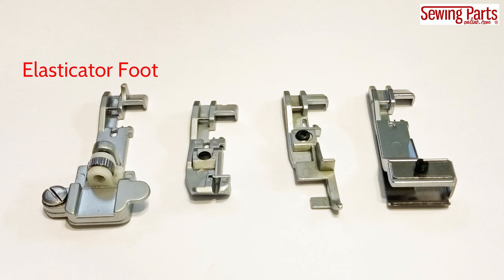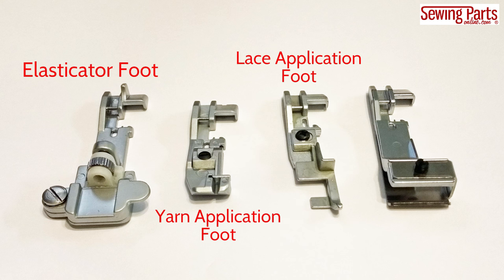The elasticator foot, yarn application foot, lace application foot, and the gathering foot. There really isn't much out there about these feet, so I really hope this video helps.